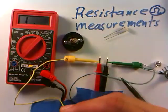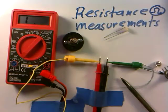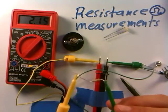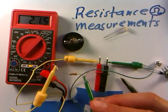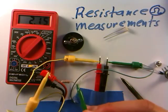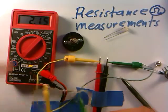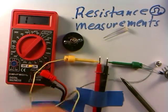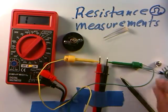Lastly, this resistor has the color bands red, red, and red. Connecting the leads gives about 2.1 thousand ohms, so about a 2,200 ohm resistor. Red is 2 all the way across, so it's 22 times 10 to the 2, which is about 2,200 ohms. The meter is right on. There are some basic resistance measurements of these resistors, which have fixed resistances.